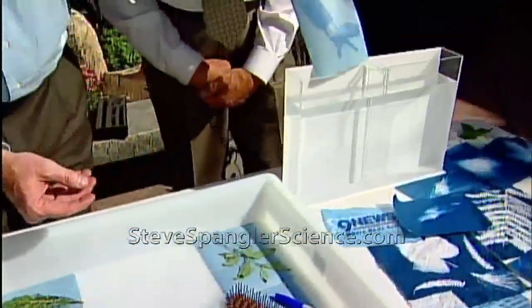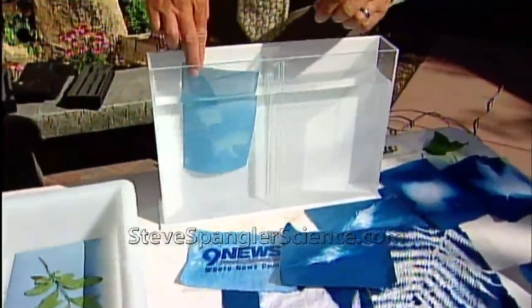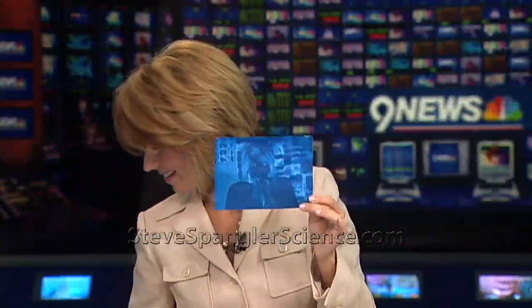Now you just dip it down inside. Go ahead and try it. Dip it down inside the water, and it stops the chemical reaction. Look at this — so it's like a little negative that's there. See? They meet. Look at that.